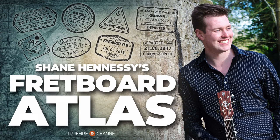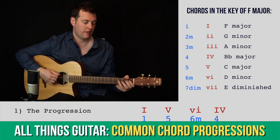It's November 2021 and here's what's been going on on the Fretboard Atlas. Recently in the All Things Guitar section we've been looking at common chord progressions and alternate tunings. This month we're going to look a little bit deeper into thumb picking.